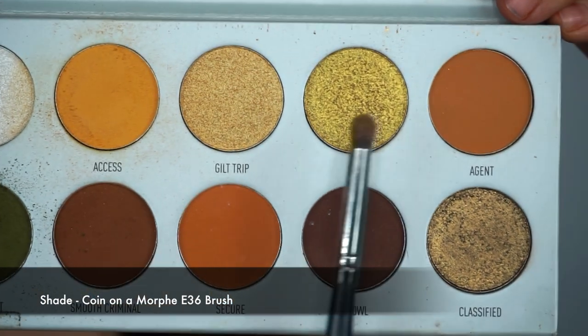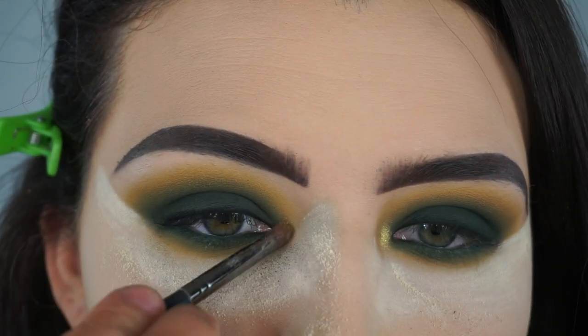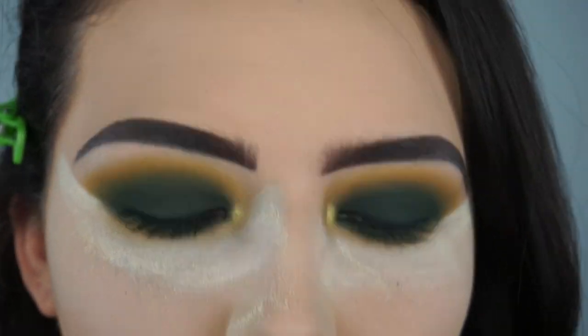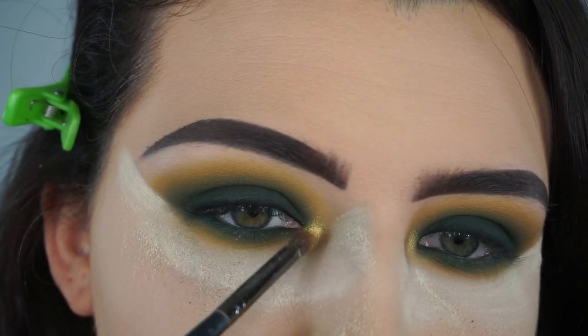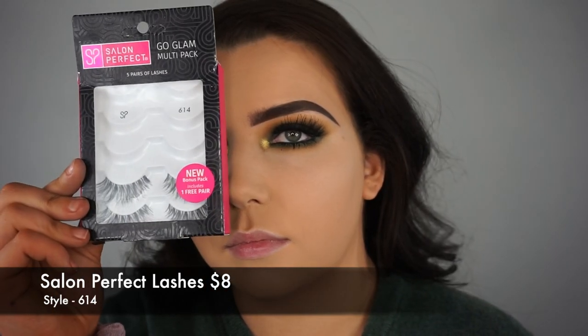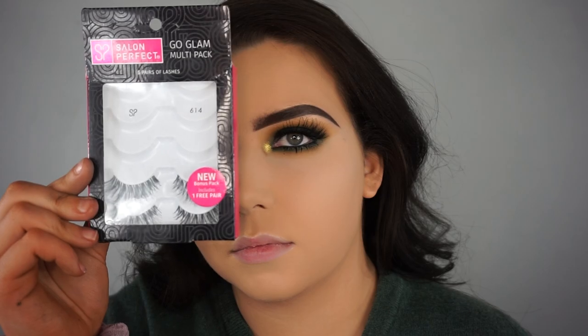Going back into the Armed and Gorgeous palette, I'm taking the shade Coin on a Morphe E36 brush and popping that shade into the inner corners of my eyes to give it a nice metallic yellow pop. I really love this shade and I think it complements the eye look so well. Then I took the Salon Perfect lashes in style 614 and applied them to my eyelids.